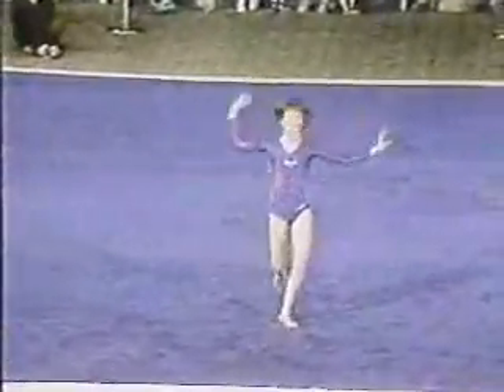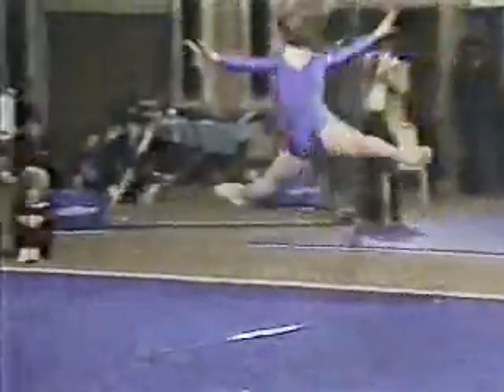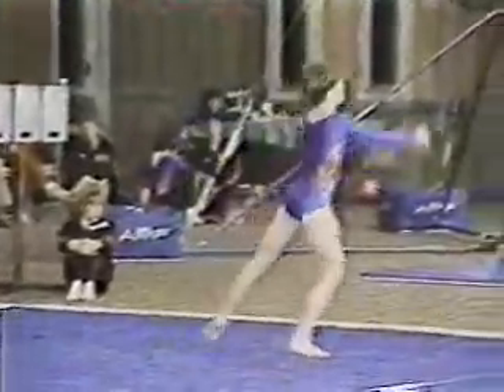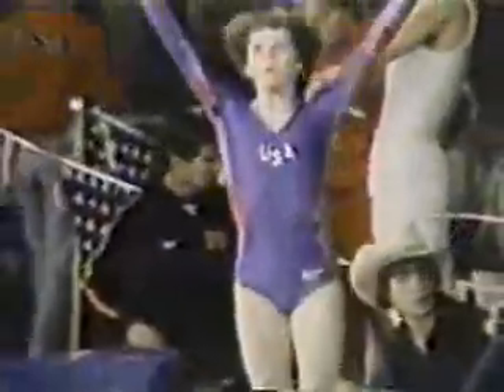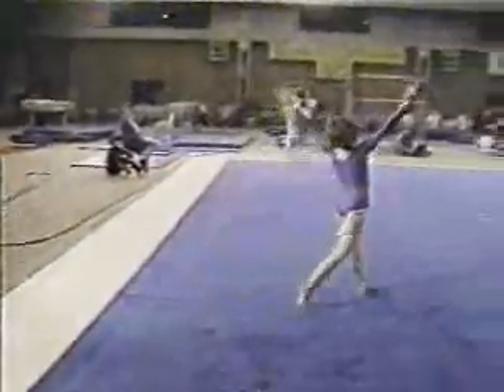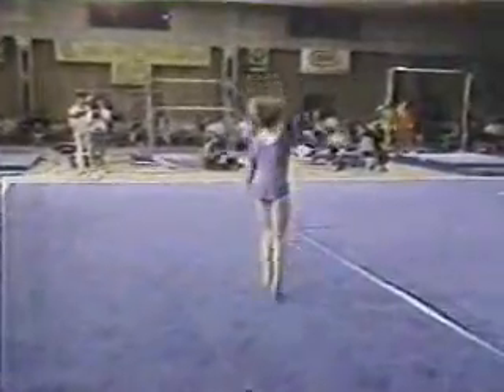Interesting. There she goes again. Split leap. Double turn. Shades of balance beam. She moves very well, too. Moves now into the corner, preparing for another tumbling pass. Very expressive little dancer. Round off flip-flop, double twist. Julianne Rumbaugh — good exercise.